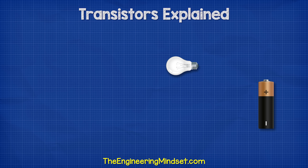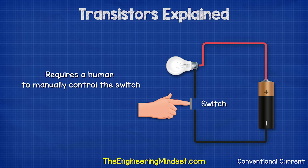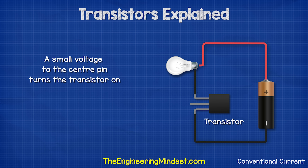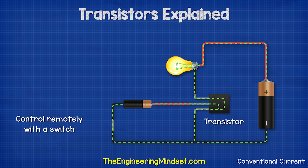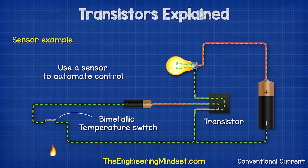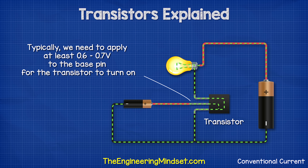We know that if we connect a light bulb to a battery, it will illuminate. We can install a switch into the circuit and control the light by interrupting the power supply, but this requires a human to manually control the switch. So how can we automate this? For that, we use a transistor. This transistor is blocking the flow of current, so the light is off. But if we provide a small voltage to the base pin in the middle, it causes the transistor to start allowing current to flow in the main circuit, so the light turns on. Typically we need to apply at least 0.6 to 0.7 volts to the base pin for the transistor to turn on.